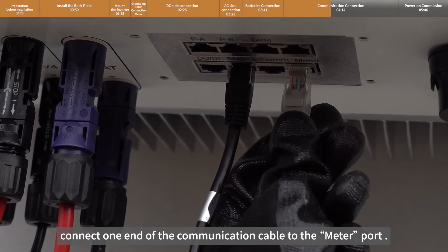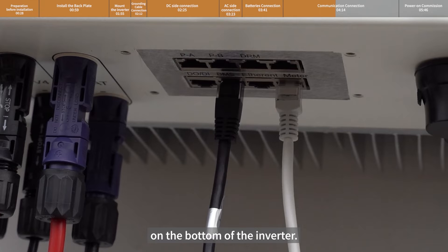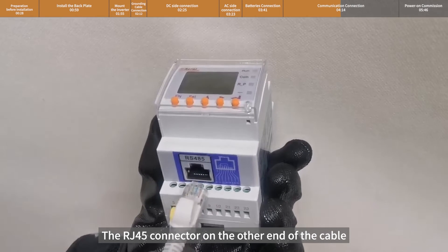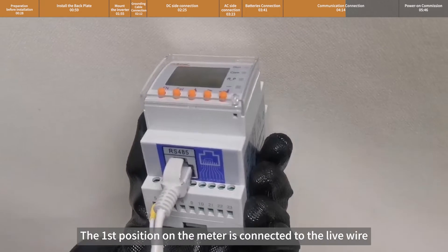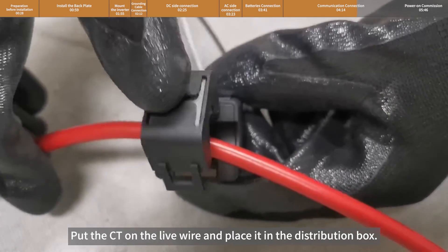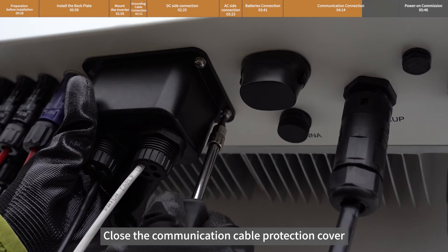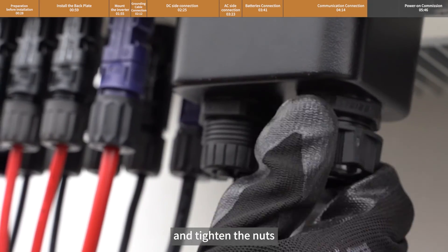In the same way, connect one end of the communication cable to the meter port on the bottom of the inverter. The RJ45 connector on the other end of the cable is connected to the RS485 port of the meter. The first position on the meter is connected to the live wire and the fourth position to the neutral wire. Put the CT on the live wire and place it in the distribution box. Close the communication cable protection cover and tighten the four screws and nuts.